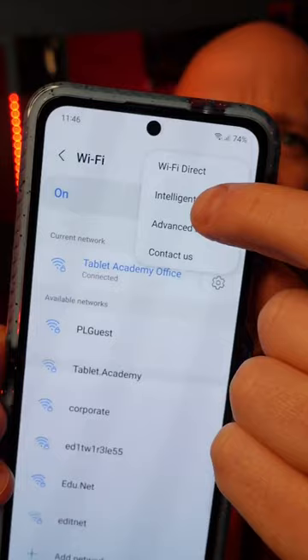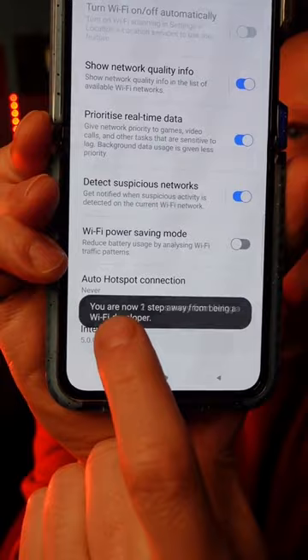Scroll down to the very bottom to the Intelligent Wi-Fi section there, click on this seven times, then you've enabled it, and scroll down a bit further. Now you've got Wi-Fi developer options.